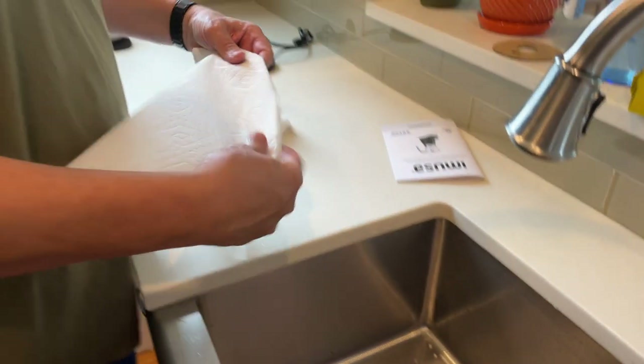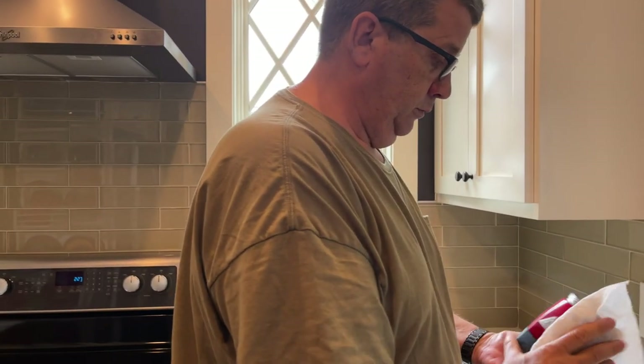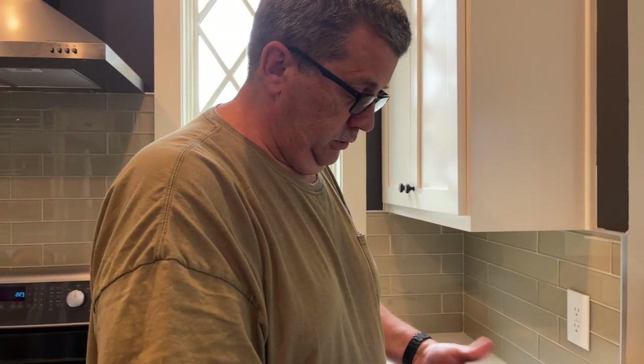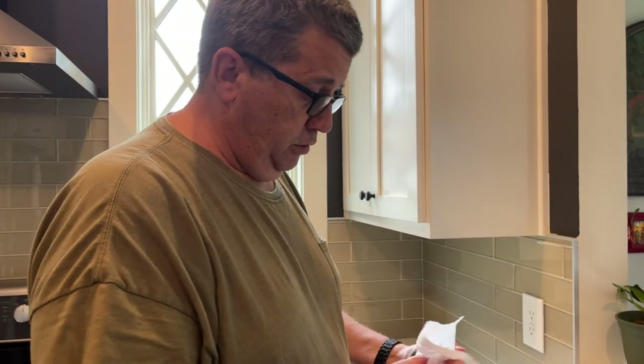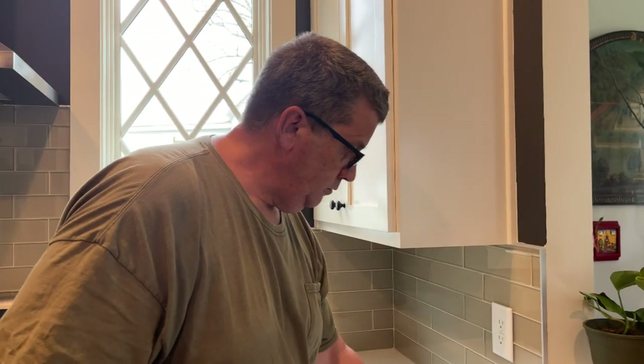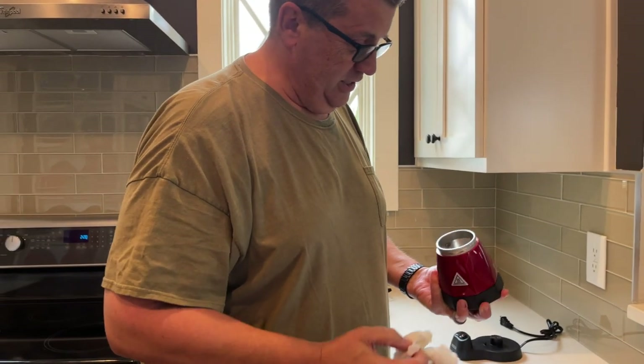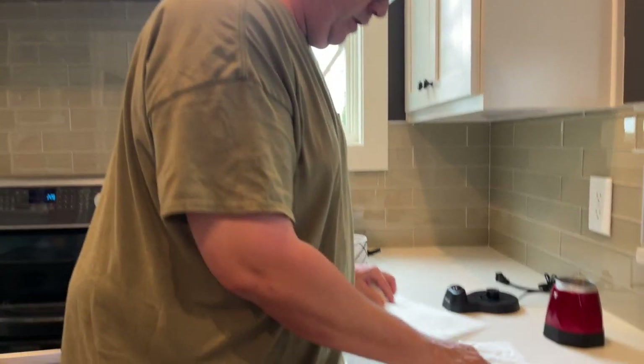Hey, look — more paper towels. I go through a lot of paper towels. They're handy. Maybe not so good for the environment, but I don't use soap too, so that's good. I think they're biodegradable — I don't believe they last very long in the landfill. And you can burn them too if you felt like it — start a campfire, burn your paper trash.